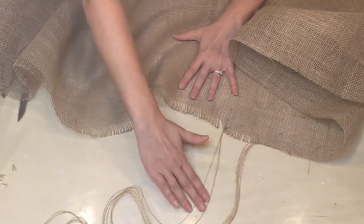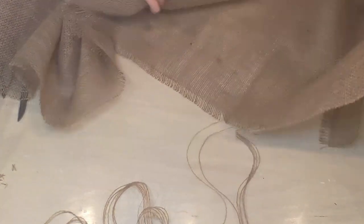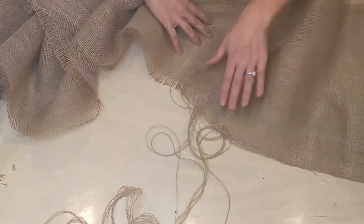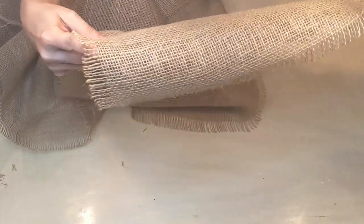There's something about this that was just so satisfying to me — I'm even enjoying watching it back. And that's it — easy project, right? And then we have our runner.